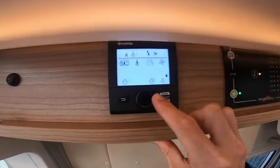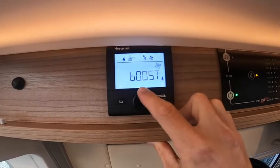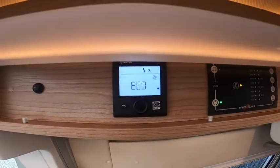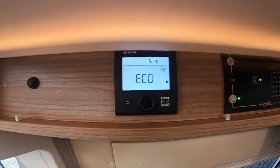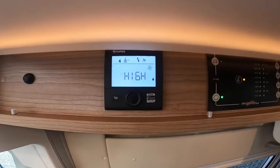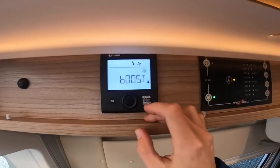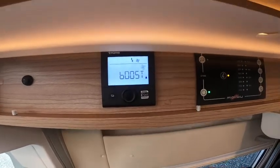In the top right-hand corner you've got your fan speed: Eco takes a smaller 12-volt feed and is quieter at night, High uses a little more fan speed, and Boost uses all the fan speed to push heat around the ducting throughout the vehicle.